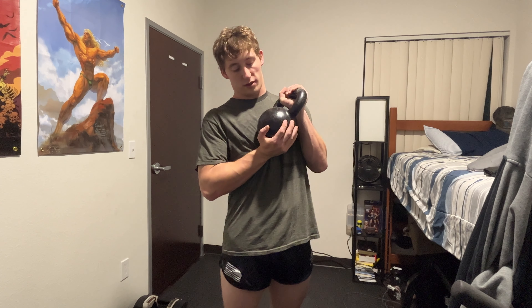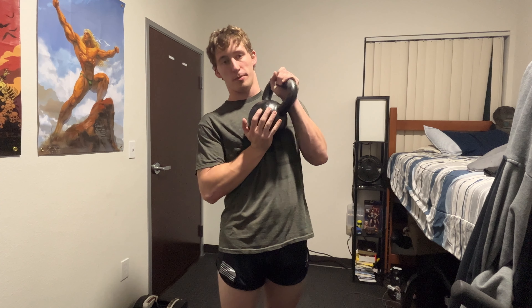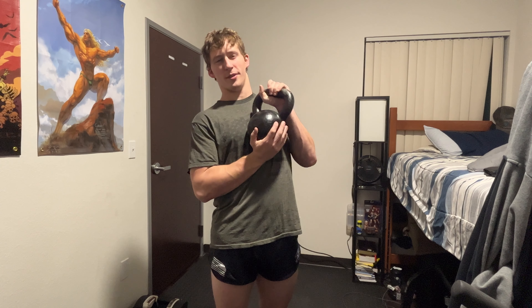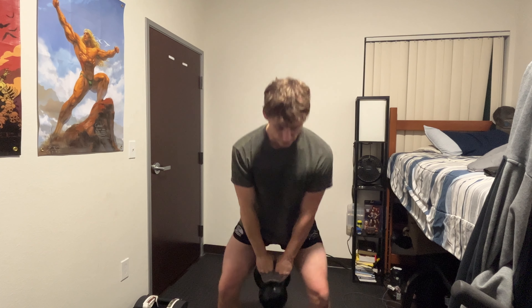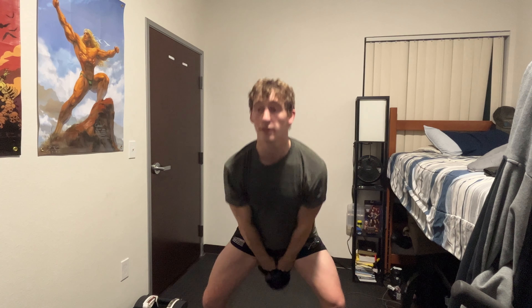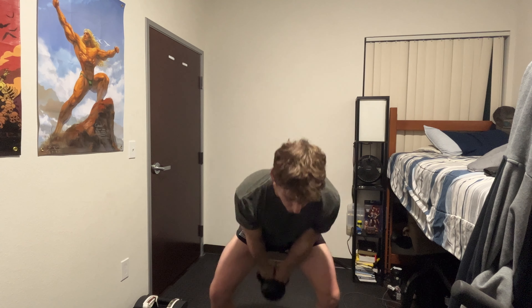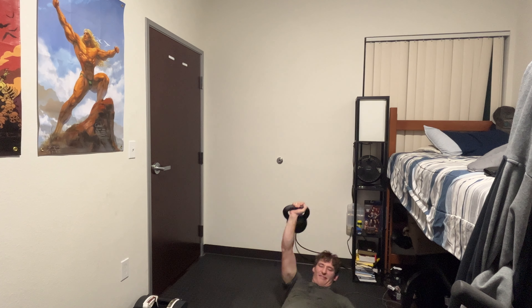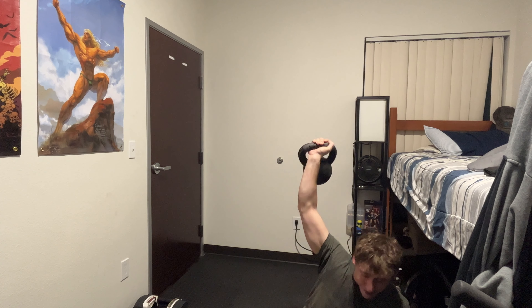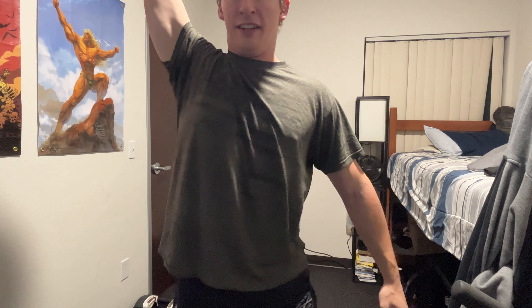While I was on OfferUp, I also bought this kettlebell. It was only 20 bucks — it's a 16 kilogram or about 32 pound kettlebell. I tried to buy one that was kind of in between a lot of weights so I can get a lot done with it. You can do shoulder presses, swings, one-arm movements — whatever you want.